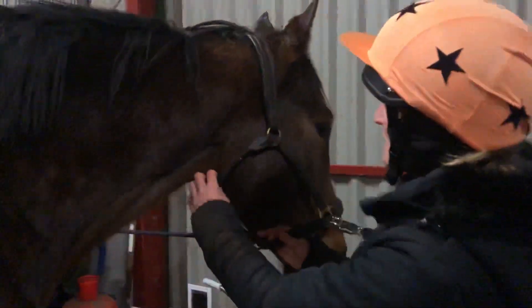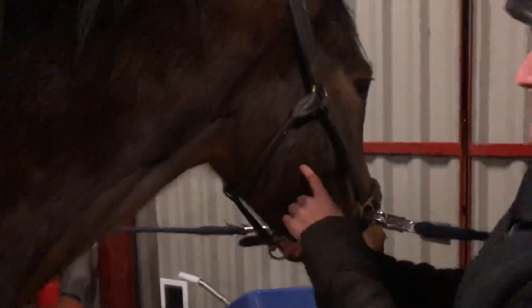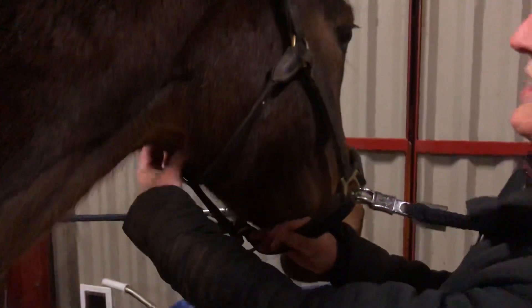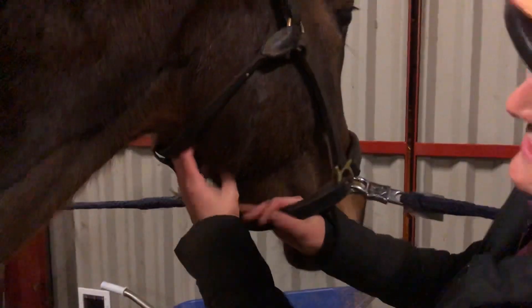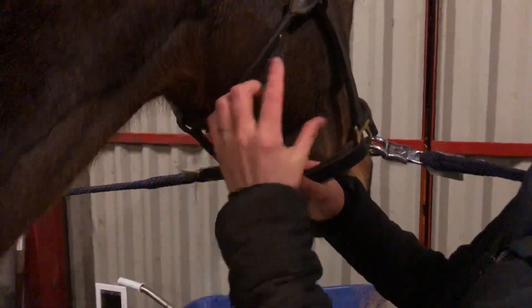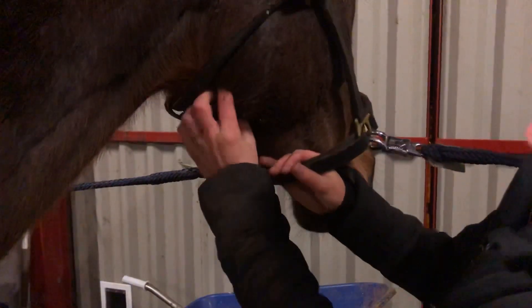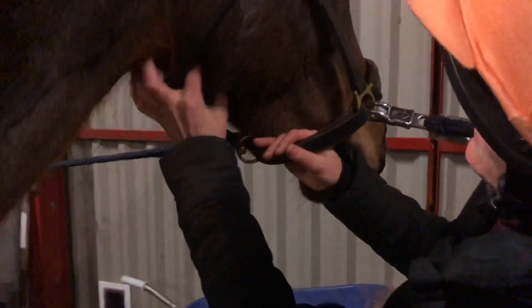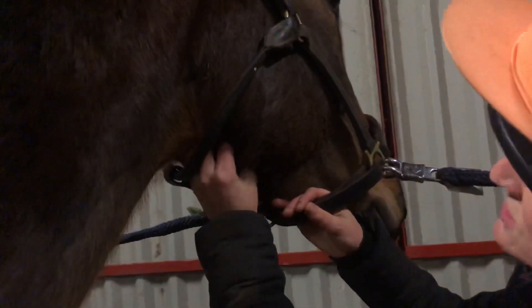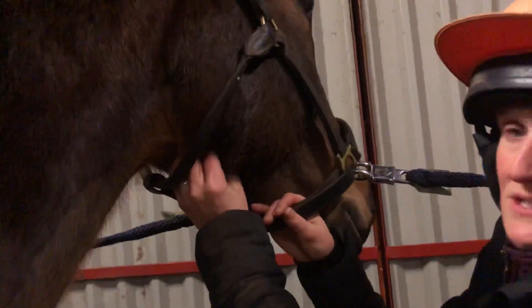The submandibular lymph nodes live behind the ramus of the mandible here. She's got one on either side, and then the gap in between. What you want to do is very gently massage the area with your fingers. Place your hand on the inside of her jaw and then just push up on the inside of her jaw, and have a little squeeze of the tissues. Don't squeeze too hard.